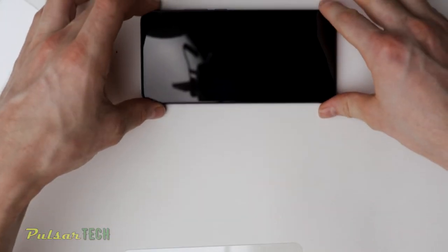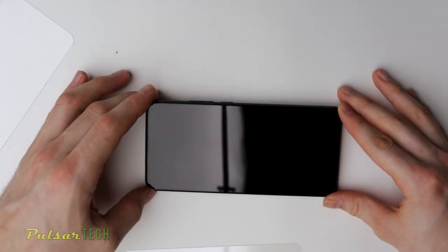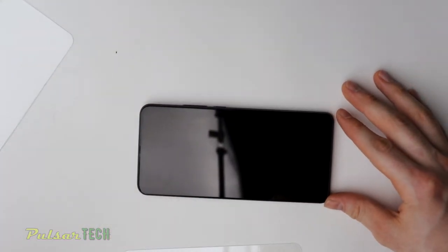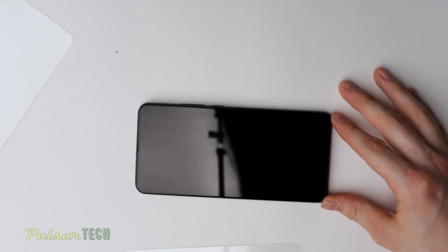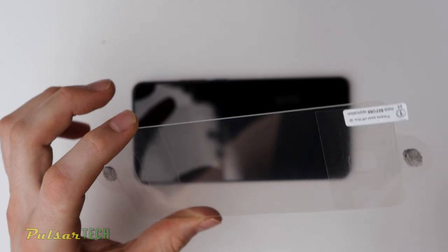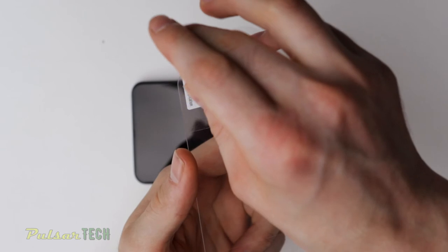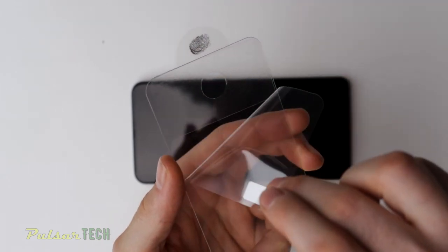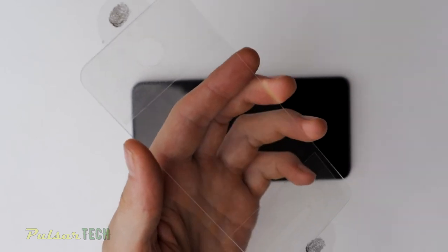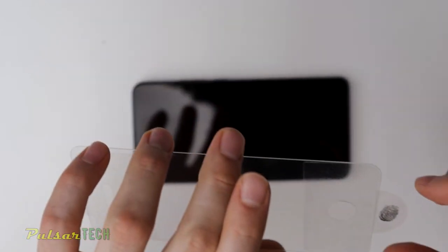So just like this, you can hold it by the tabs and then apply it to your phone. Let's go ahead and check one more time — make sure there is no dust or anything on the screen. I don't see any dust at all. So what I'm going to do is go ahead and apply the screen protector right now. We can go ahead and peel this plastic off before we apply it to the screen.